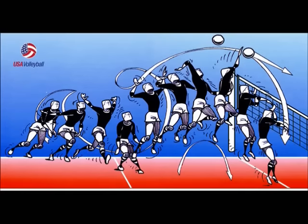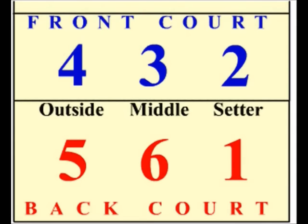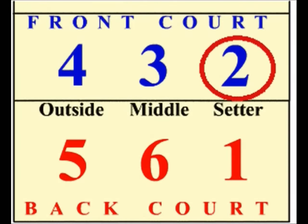Before we get into the mechanics of spiking a volleyball, we have to cover a few topics. First off, when does a spike occur? The ideal setup for a spike begins with a pass to the setter, who usually stands in the top right corner of the court, which is also known as position 2.